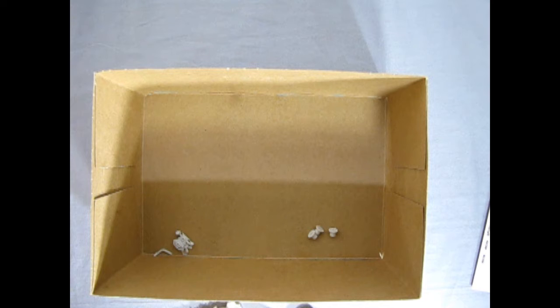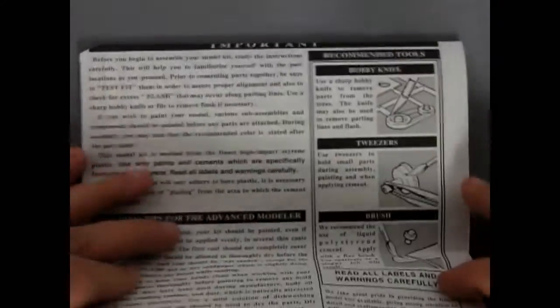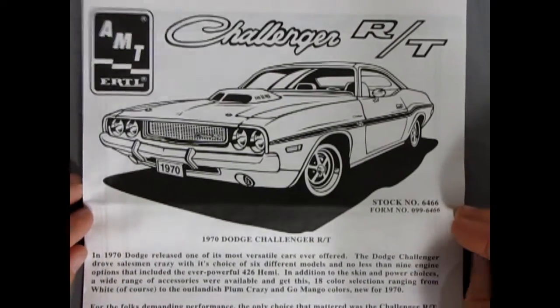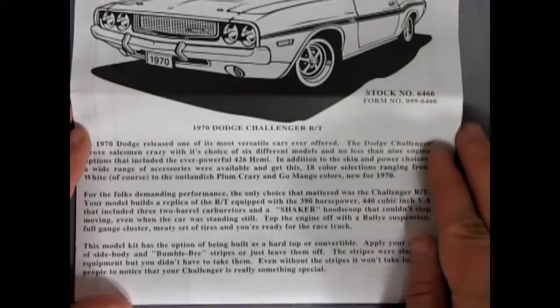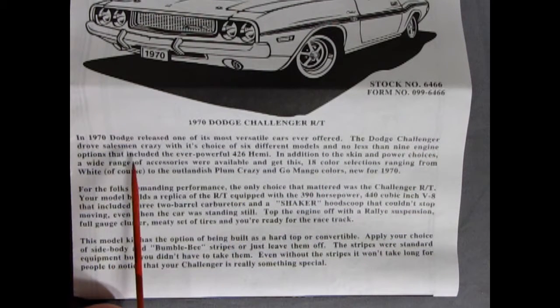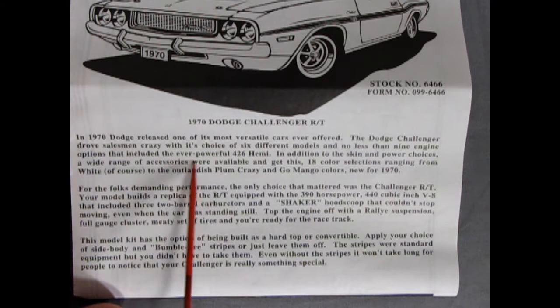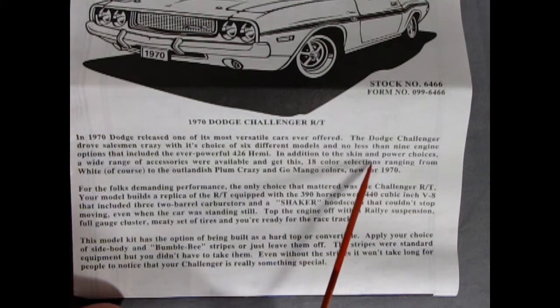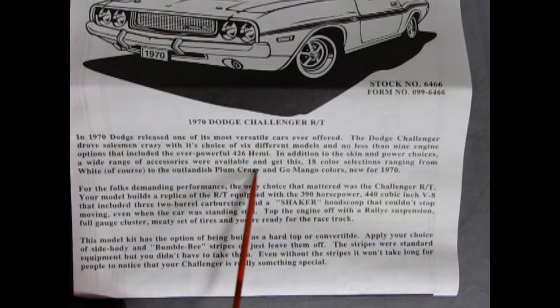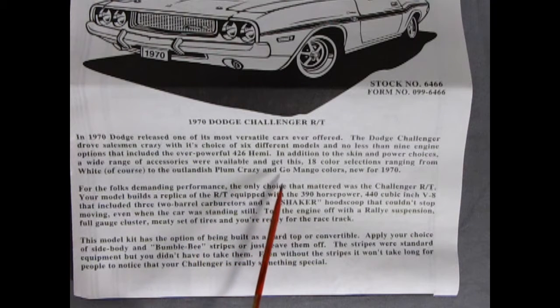I'll clear this out and fix our overhead camera stand, and we'll take a look at the instruction sheet for our Challenger RT. This is one of those great big fold-out instruction sheets — doesn't say who the artist is unfortunately. Down here we get a great write-up: in 1970 Dodge released one of its most versatile cars ever, the Challenger, with six different models and no less than nine engine options including the 426 Hemi.